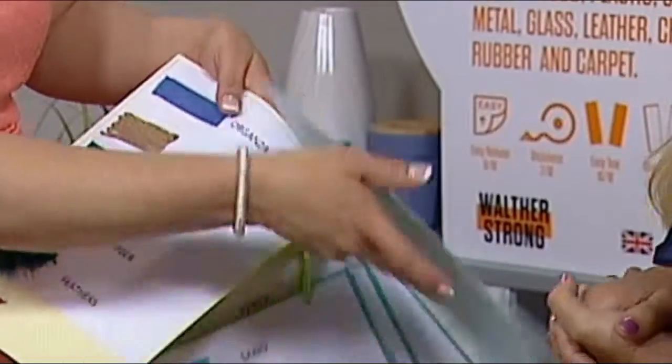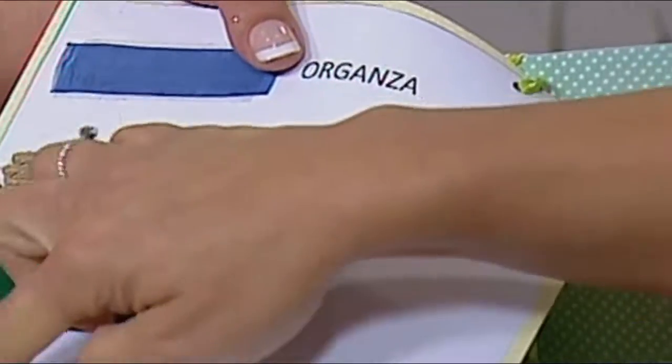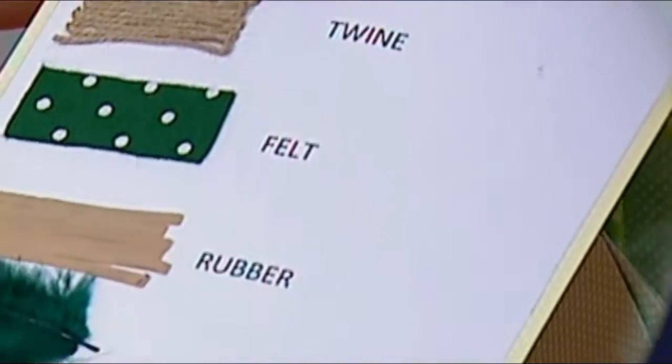Exactly — organza, twine, felt, rubber bands, feathers, sequins — love it! What can we not stick with this? Isn't it exciting?